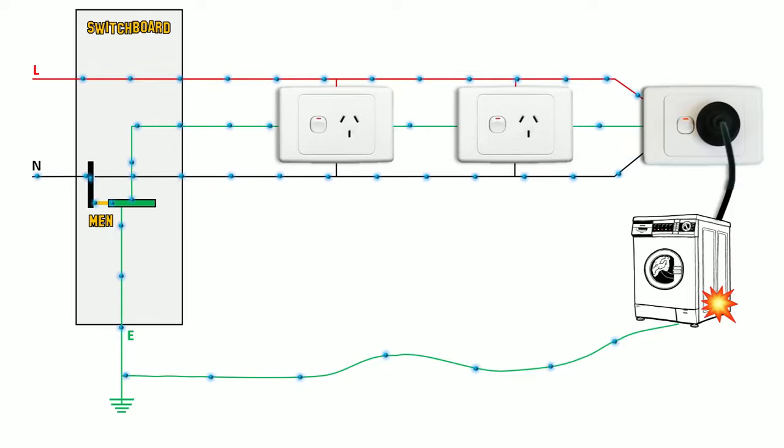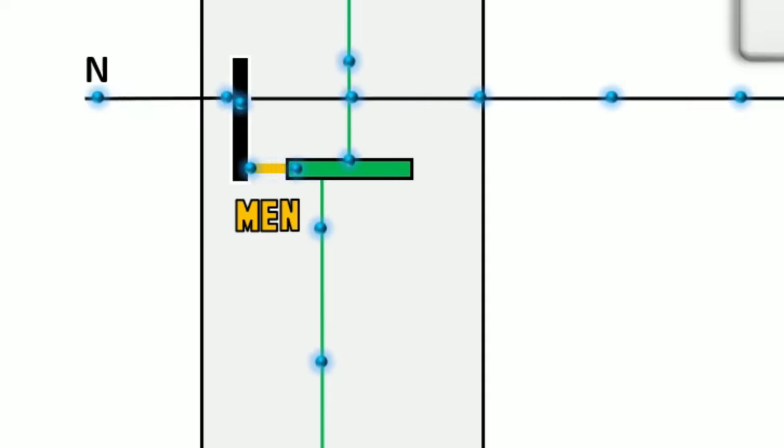Depending on how isolated the appliance is, it may also find a path back down through earth. As per many standards across the world, if you've got exposed metal parts, you need to have it earthed. That there is an earth tag. The connection between the earth and neutral bar is called MEN.